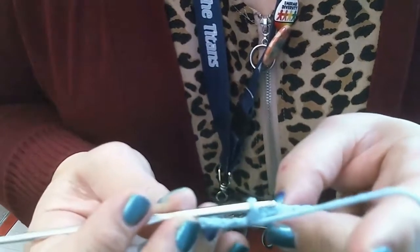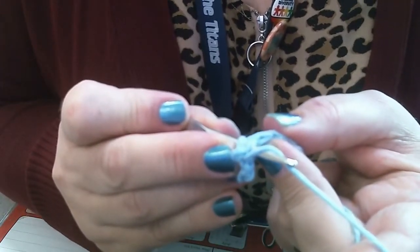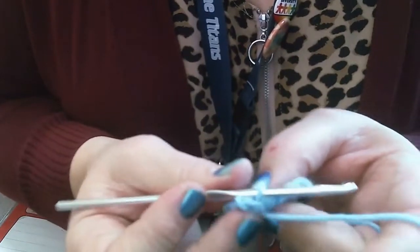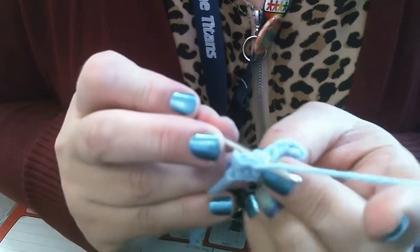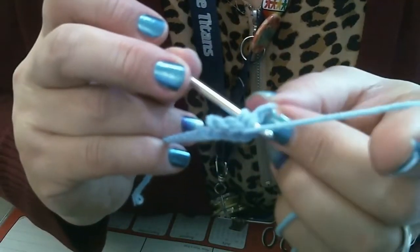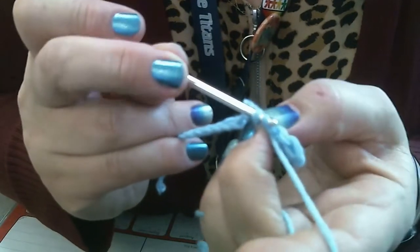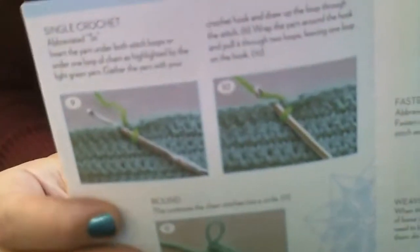For a slip stitch, we insert our hook under both loops of the V, catch the yarn with our hook, and pull through both the V and through the loop already on the hook, ending with just one stitch. Let me show that again: hook goes through both pieces of yarn in the V, wrap around and grab the yarn, pull through, and continue pulling straight through the one loop on the hook.